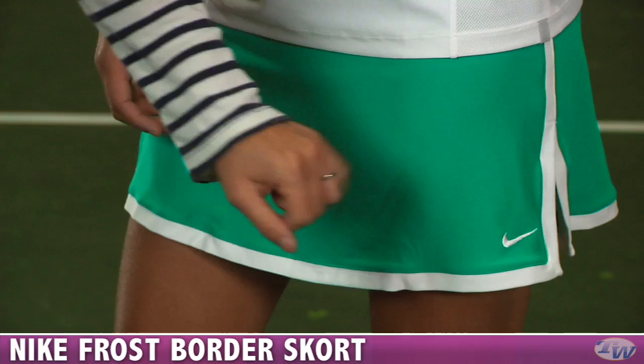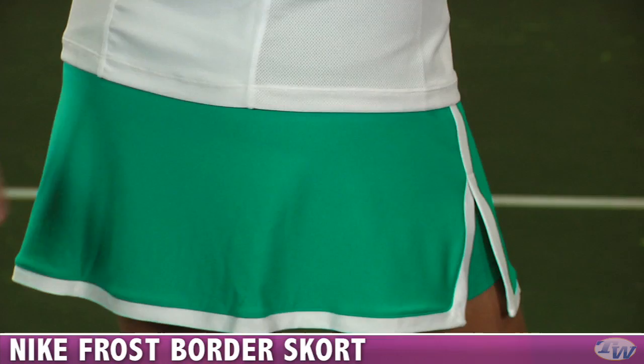On the back of the skort you can see the contrast trim continues around, and on the top of the back we have a full coverage back.